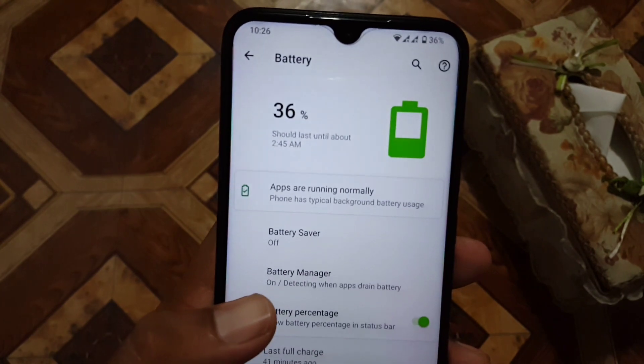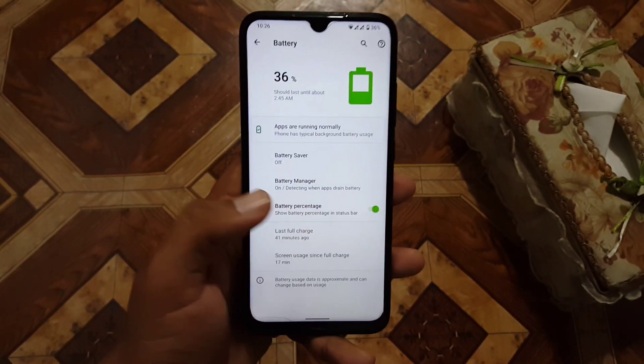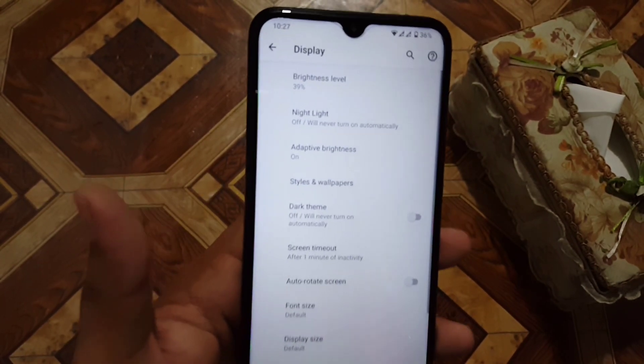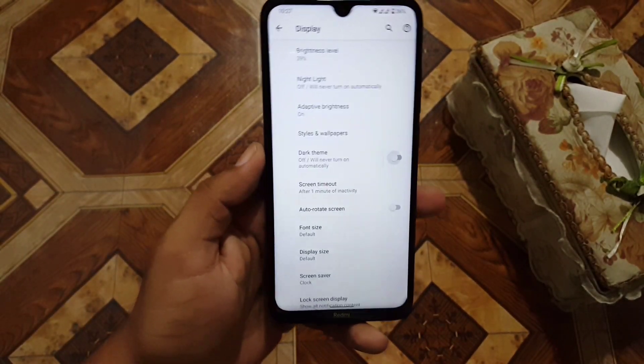Here we have battery saver, battery manager, and battery percentage to enable or disable for the status bar. Then we have the display section, with settings like styles and wallpaper, night light, and dark theme.